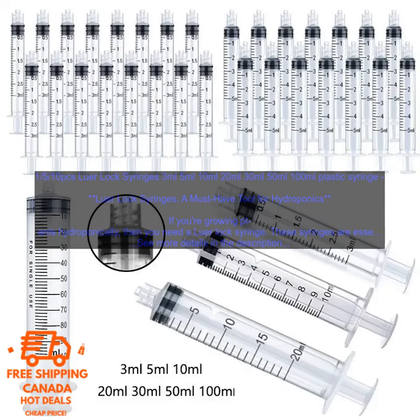Syringes with Lure Locks are designed to connect to Lure Lock fittings. This makes them compatible with a wide variety of pumps, valves, and other hydroponics equipment.